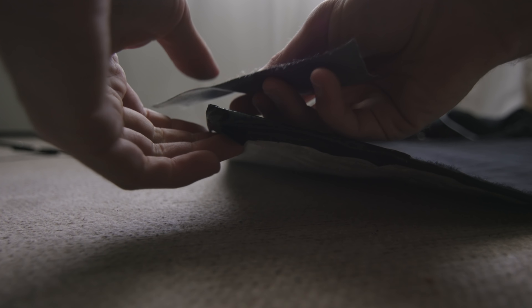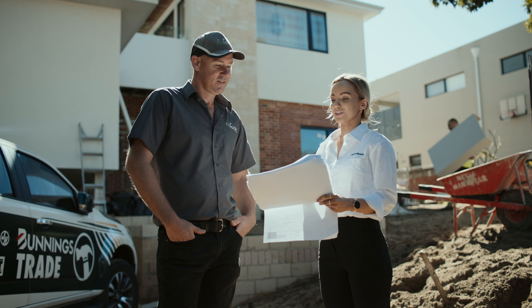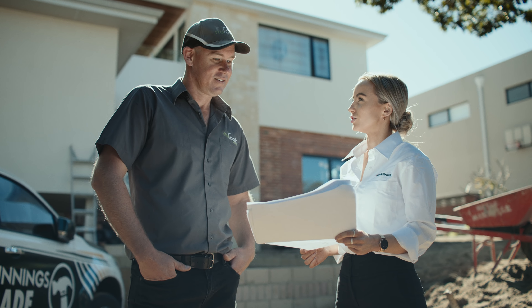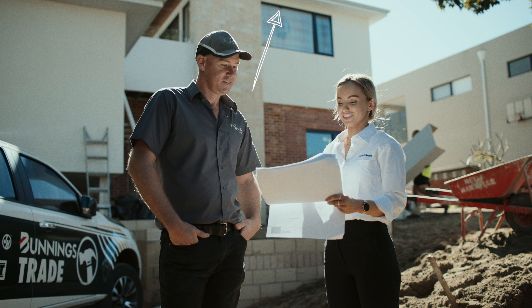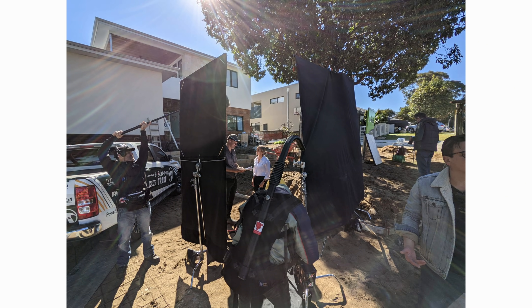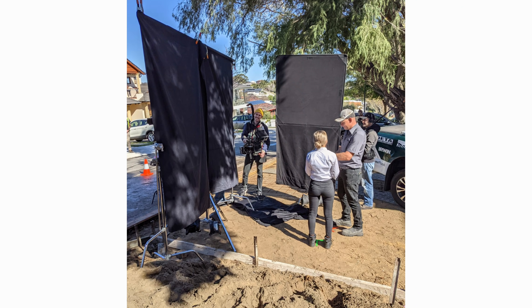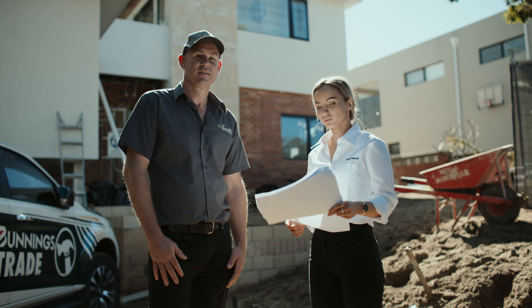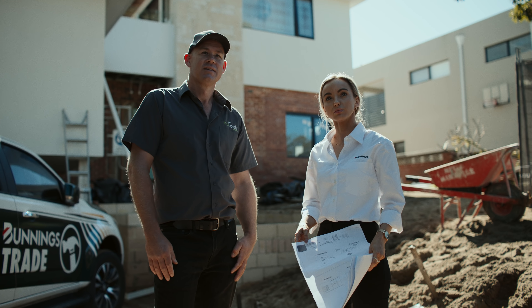Then we moved on to do this two-shot out the front of the house. With shoots like these there are always certain times you want to be outside, because you can't control as much — you have to rely on the sun. In pre-production we scheduled to do this one at a time of day when the sun was just above the house, backlighting them. We didn't want it behind the building or in the sky in the frame, so we did some other shots and came back when it was in the spot we wanted. Then we added some black floppies and fabric for contrast, and the paper they're looking at was acting like a bounce light — you can see how much that paper is actually bouncing light in between takes when the camera was still rolling.